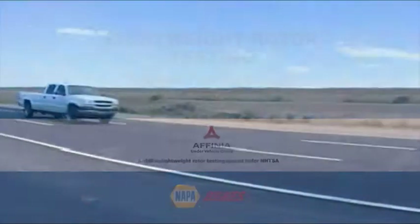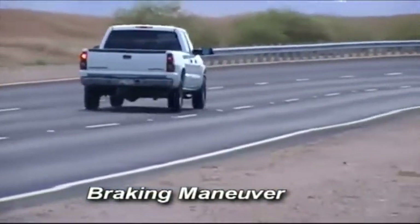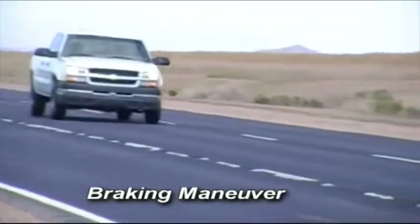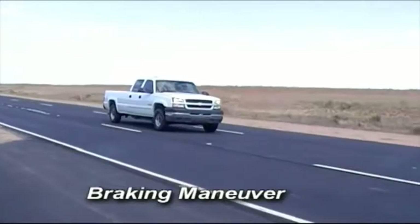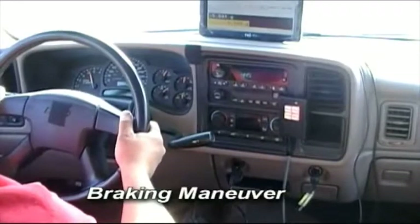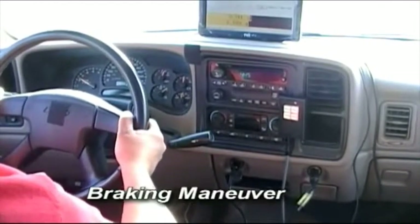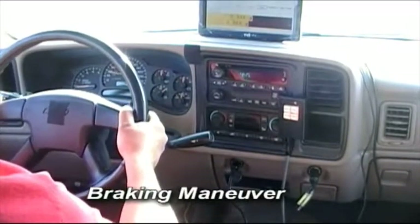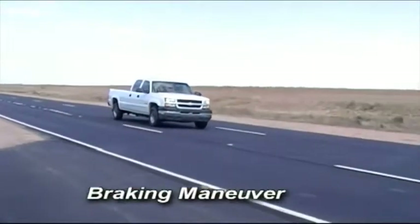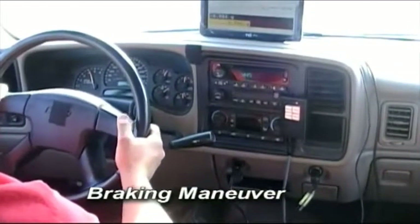The braking maneuver is performed at Arizona Proving Ground on a Chevrolet Silverado 2500 HD two-wheel drive vehicle on a two-mile oval test track. The vehicle is loaded to maximum GVW of 9,200 pounds and accelerated to 95 to 100 miles an hour on the track. The brakes are then applied at 0.5G or 5 meters per second per second, which is a moderate stop, and the vehicle is slowed to approximately 10 miles per hour and then accelerated again to 95 to 100 miles an hour and the braking maneuver is repeated.